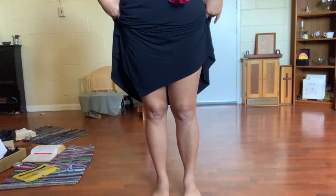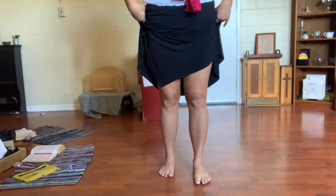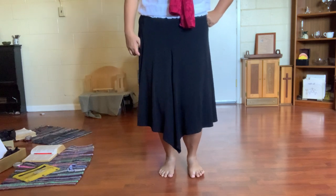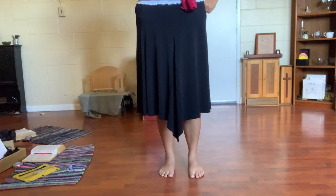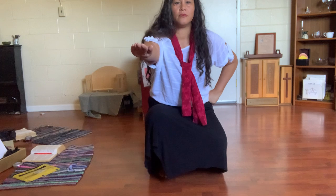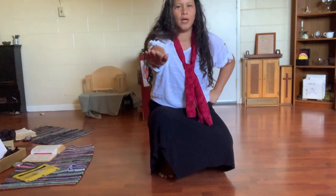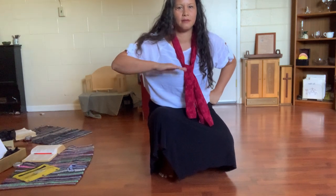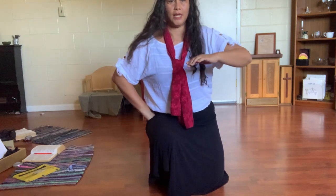Now ladies, even though you're going to be watching my feet, I want your hands — your right hand on your waist, and your right hand is going to come up in front. Remember this move, and then you're going to go like this. One, two, three, and. One, two, three, and.